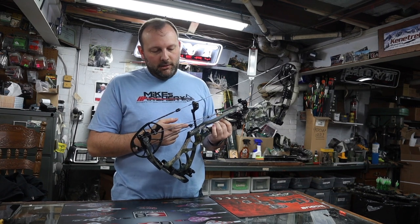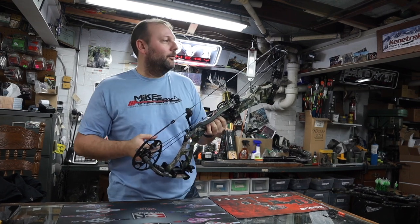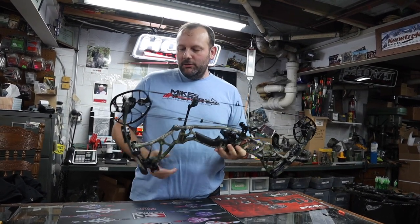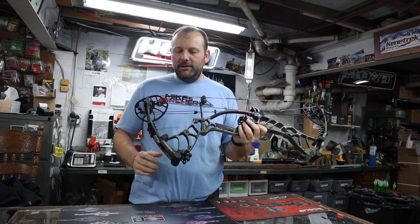They went to this little — I don't know what you want to call that — that little house-shaped thing there to split the cables. Those are some of the little changes they made. They also added new riser dampeners to take some shock out of the riser.